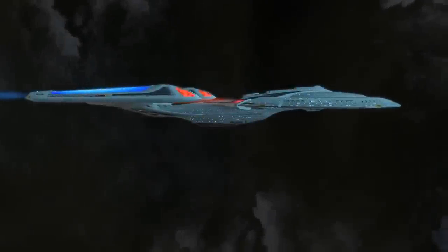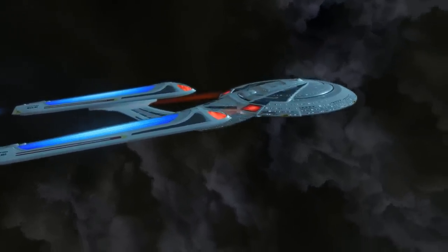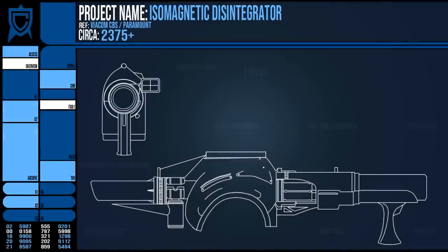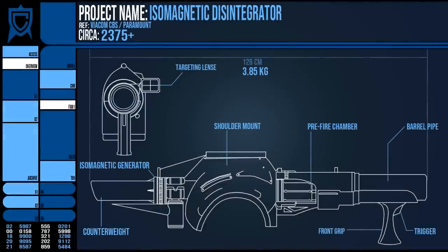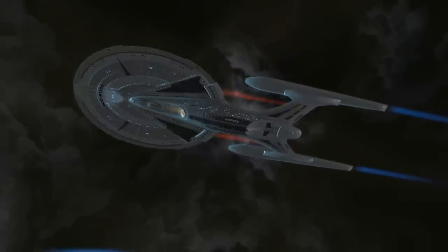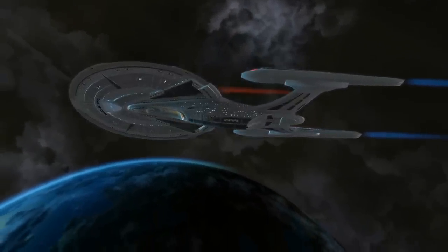Now, earlier I mentioned it was for ground engagements only — hopefully now you can see why. The distance required to fire this safely without getting caught in the blast is not conducive to combat inside the narrow corridors of a starship, and setting off blasts in a pressurised vessel might lead to unexpected hull breaches, even given the durability of corridors.